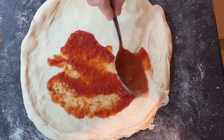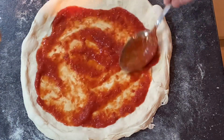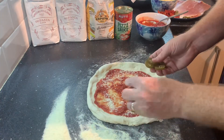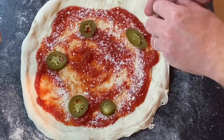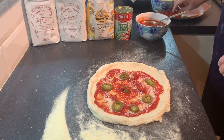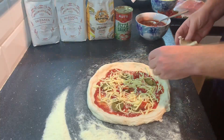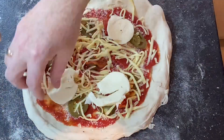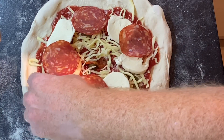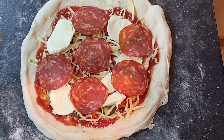Next we'll put on the Mutti pizza sauce — this stuff is the business, it's now my favourite. Add a bit of Parmigiano and mix that around. This is Nat's pizza, so she likes them a bit spicy — some jalapeños and a few sun-dried tomatoes. Then in with some grated mozzarella, fresh buffalo mozzarella as well, and some nice thin-cut pepperoni.